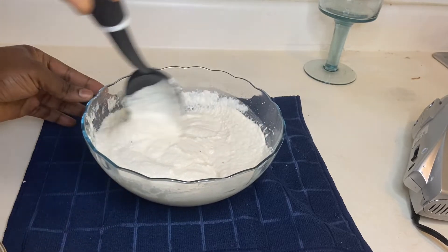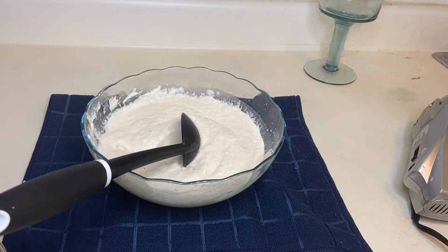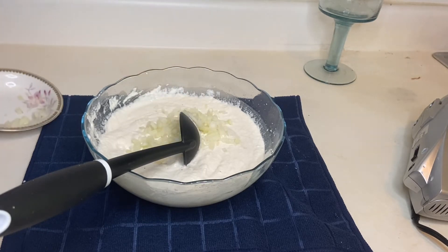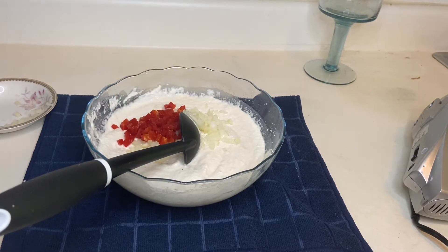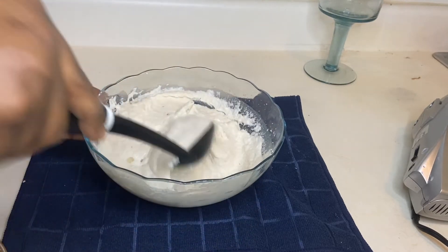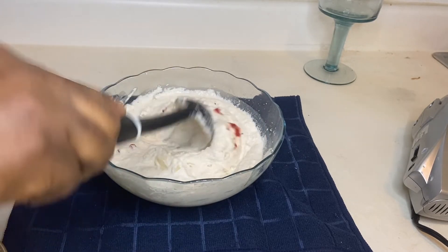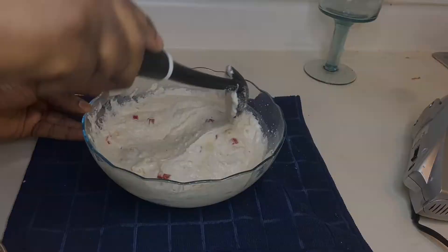At this point we'll introduce the chopped onions — which is optional — and the pepper we chopped up earlier to give it that kick and heat. Add a dash of salt, then gently fold everything together nicely. After you finish mixing it all up gently, it's time to deep fry your akara.